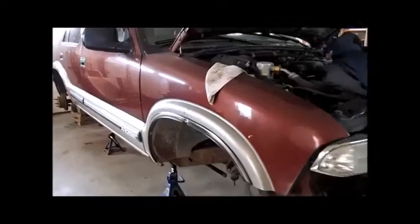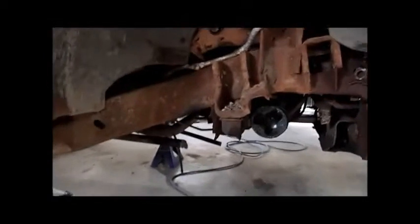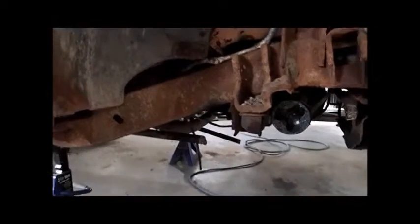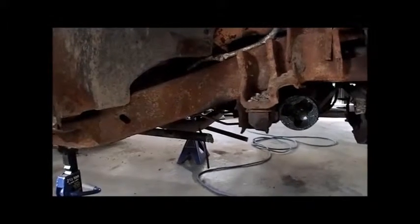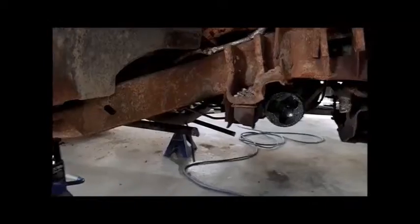The front end's been disassembled — you can see the whole front end's gone. The torsion bars we couldn't get out of the socket, so we just cut them, but we'll have to trim those up later. Both sides are the same.